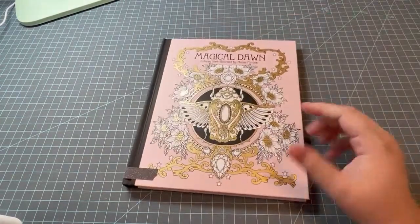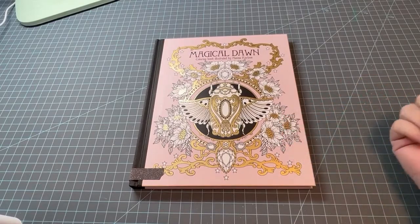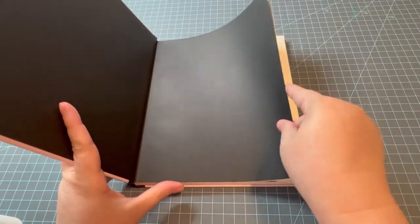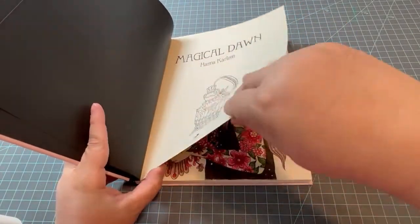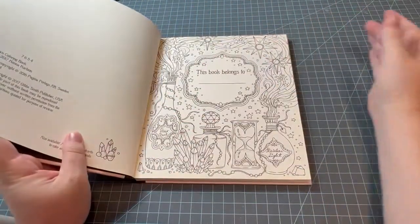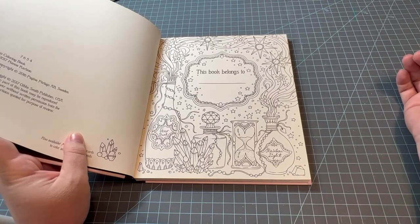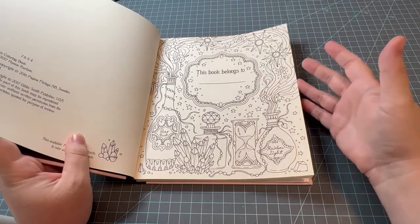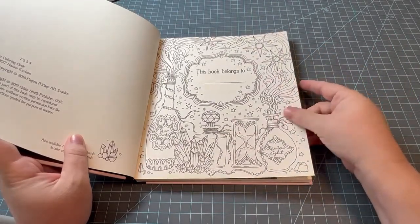Then I have two more. The next one I did also for the title of the book — Magical Dawn — because magic and a lot of the stuff in this book is magical. I've been wanting to color these because they are magic potion bottles. I want to color this page — they're bottles full of magic. I've seen a lot of people color this page and it looks amazing.